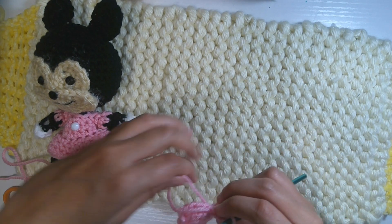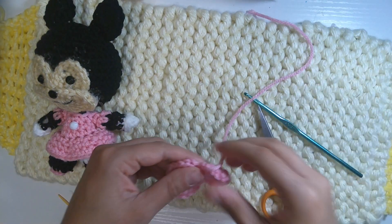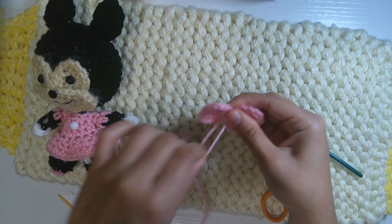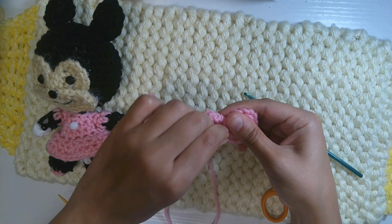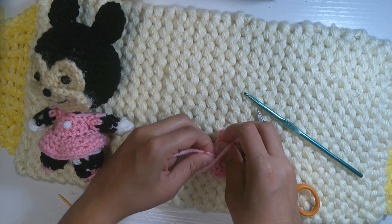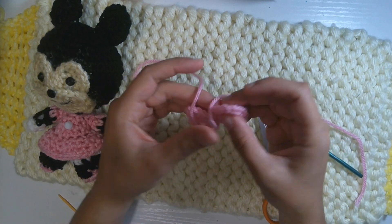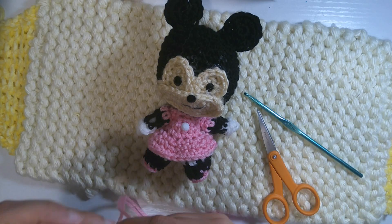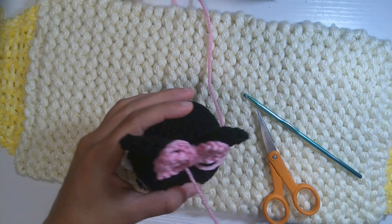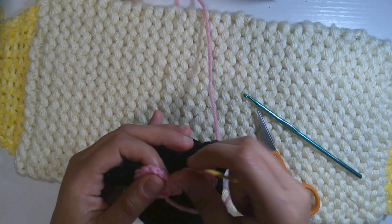Finish off, cut the yarn, and leave a long tail to sew the bow tie on her head. First, wrap around the middle of the bow tie — two, three, four, five times. Tie a double knot to secure it. Place the bow tie where the ears meet — the ear goes right behind the bow tie. Using a wool needle, sew it over point by point through the middle of the bow tie.